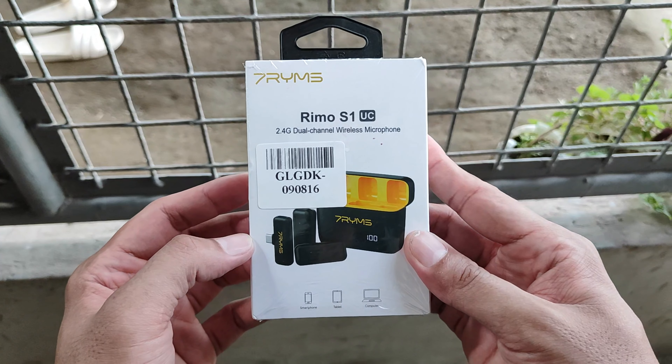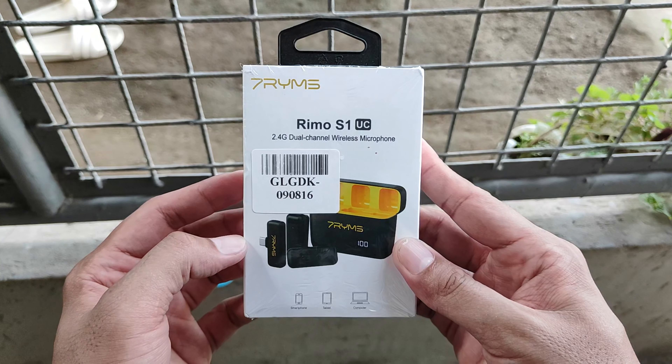I previously made a video about the 7 Rings, I believe it's the remote S1. I purchased another set of wireless microphone because I was not satisfied with the 7 Rings Vemo S1. I found this Comica Vimo C in an online store and thought it might be good quality. I was very excited to test it and share it with you guys, but let's unbox it first.